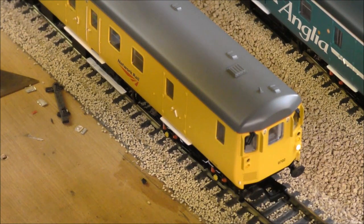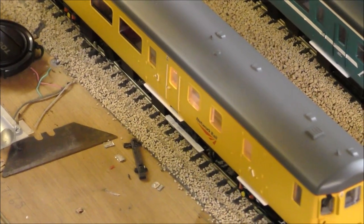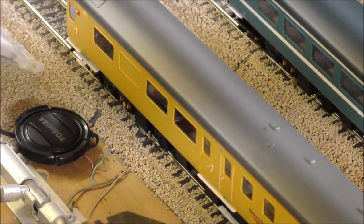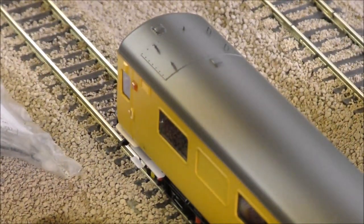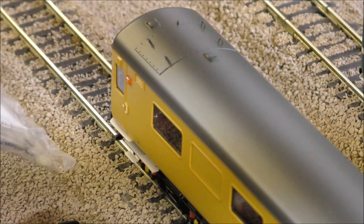Function two is the cab lights — you can see that coming on and off. Function three is the guard's compartment light — yep, look at that, lovely and lit up. Then function four is interior lighting — look at that, lovely. And then moving up even further, function five and six are for the door interlocking lights. They're controlled individually to each side, so that's a nice little feature.